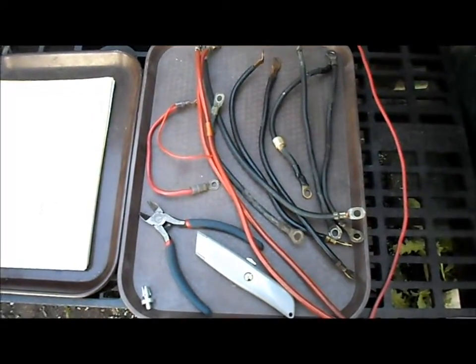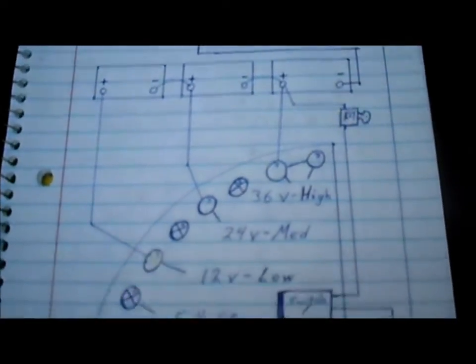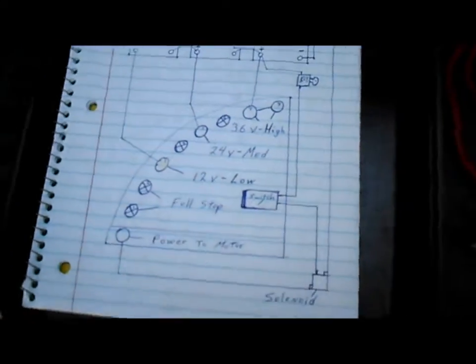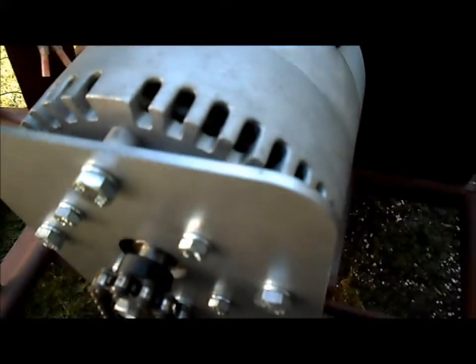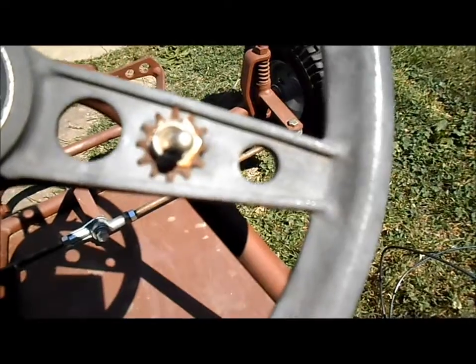Here's our pile of battery cables and things we'll need to get our controller wired up on El Dingo. We've got our drawing to go by to make sure we wire it all up right. Let's get our controller wired to our batteries and our solenoid, and we'll get all that wired to our motor. We'll also have the key switch up on the steering wheel wired up as well.